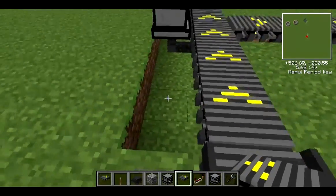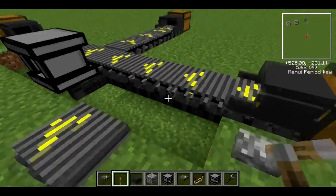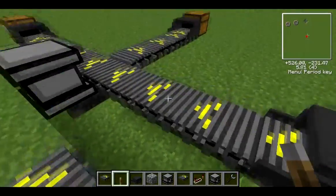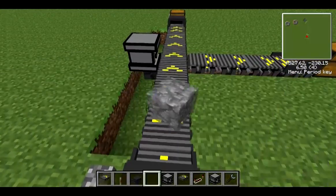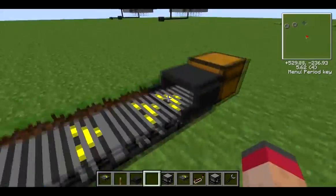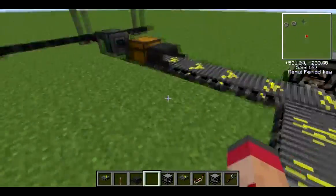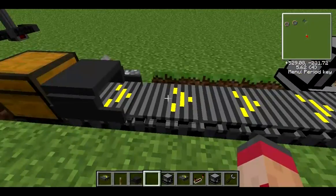These are basically placed down on the ground like this and you power them. You just put wire, which you can see here, going underneath the conveyor belt, and then when things get thrown on the conveyor belt they run along it like that. They're sort of like ice but also like Buildcraft pipes, and they'll just keep going as long as it's powered.